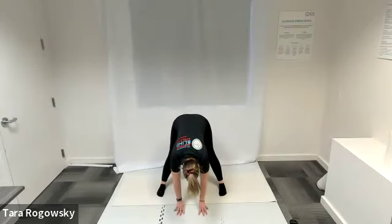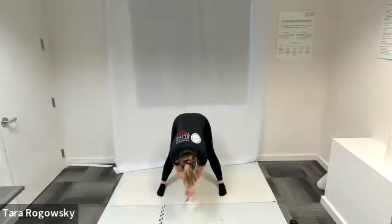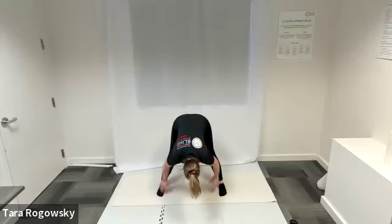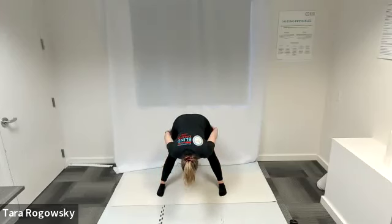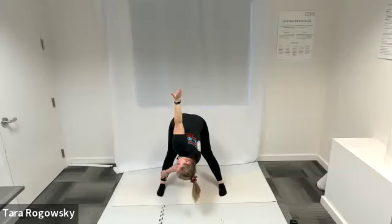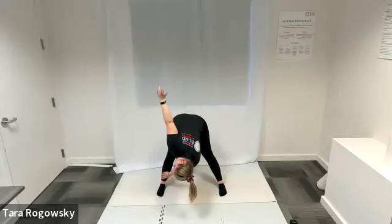Wide-legged forward fold — feet wider than shoulder width apart, reach down to the ground for a nice stretch through the backs of your legs, glutes, and spine. Option to take your hands and grab your opposite elbows for extra body-weight resistance to pull your upper body down. Some people like to grab the backs of their legs — calves or thighs — and gently pull their upper body closer. From here, left hand reaches towards the right ankle, right hand reaches towards the ceiling to add a spine twist. That's the end of our standing balance flow.